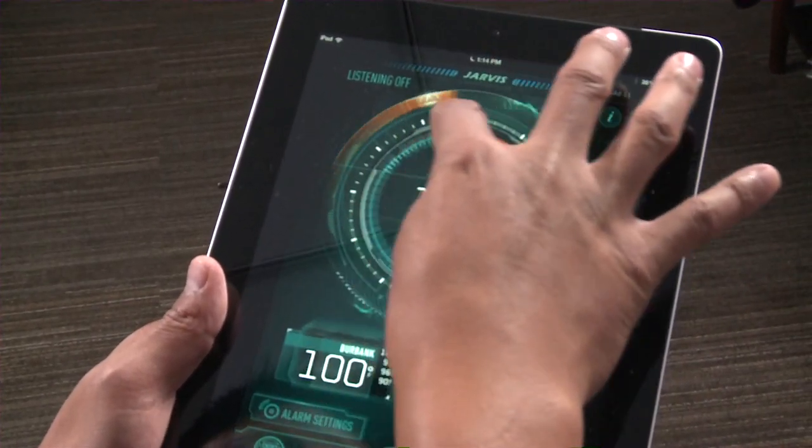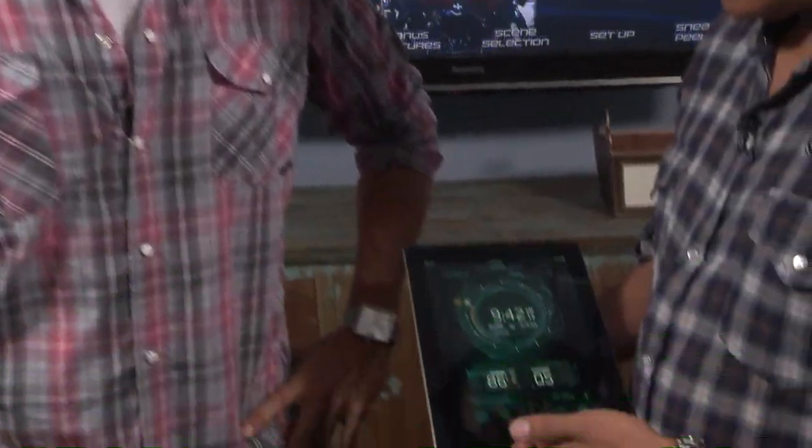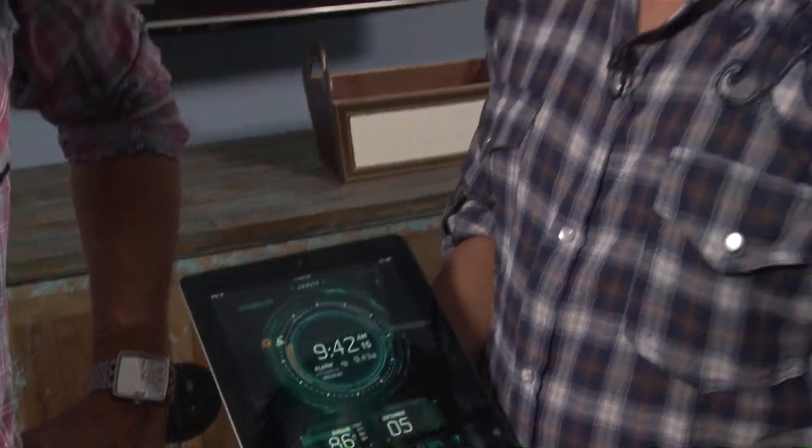The inspiration for the alarm was actually a scene from Iron Man 1, where Christine Everhart wakes up in Tony Stark's house. Tony Stark is nowhere to be found, Jarvis goes off, and this sort of home computing system wakes her up, alerts her to the time, the weather, and the surf conditions in Malibu. That was the inspiration for this app — to give people a little bit of that experience on an iOS device. We wrote a custom script and had Paul Bettany, the voice of Jarvis, record around 200 lines for us, embedded throughout the app.